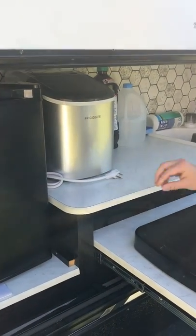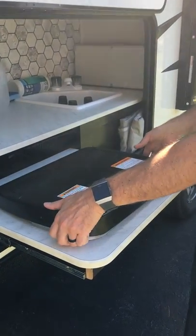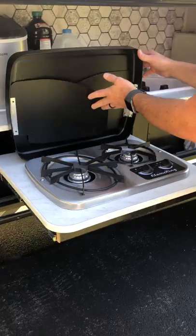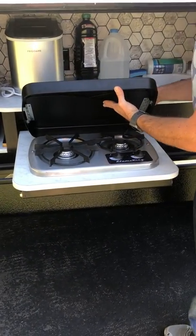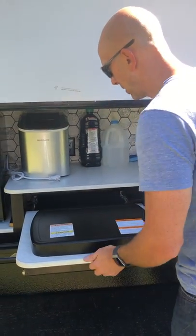This is a little gas cooktop. We've never used it but I'm sure it works great — as long as it's not windy out. As you know, gas cooktops in the wind are a terrible thing; you can't block enough wind.